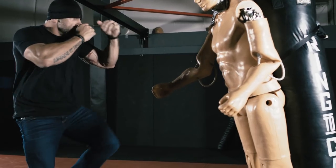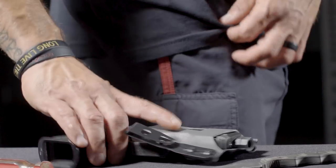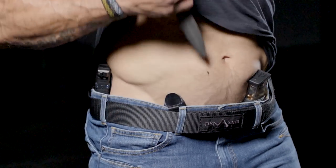The bottom line is, when we're talking about self-protection and concealment, you're not going to find a more low profile and secure option. Stay vigilant and always forge the will to fight. For more product details and information, go to crusheverything.com.